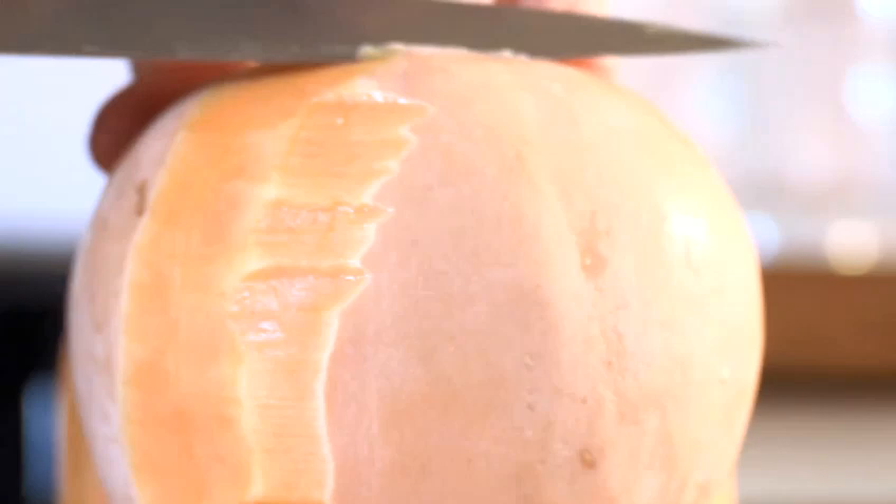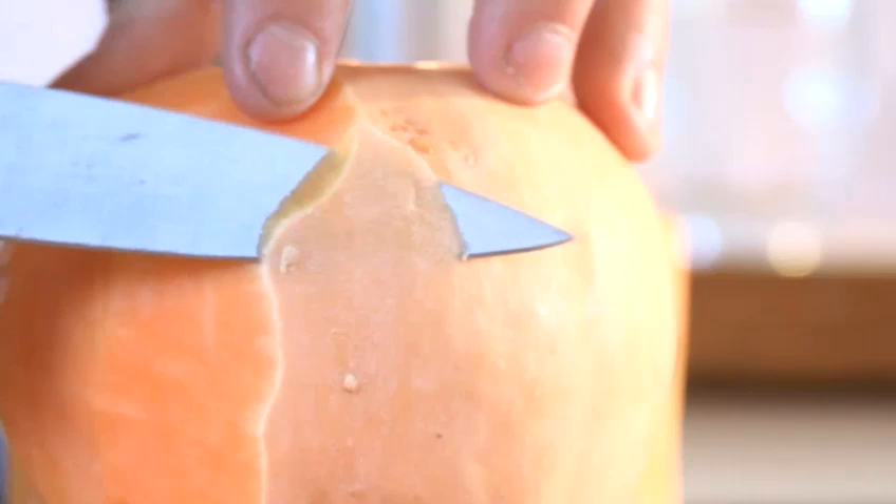You might like to peel it with a peeler, or you may find it easier to use a very sharp knife. We're just going to peel all pieces of our butternut squash now — just be very careful, because it is a bit of a tricky job, but it really is worthwhile.